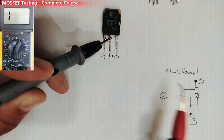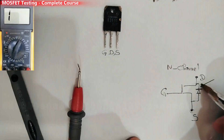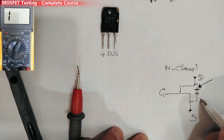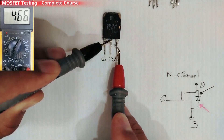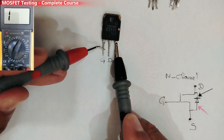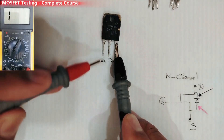Black probe in the drain and the red probe in the source — we get a reading. But if I touch the gate and recheck, we get no stable reading, which means the MOSFET is good.